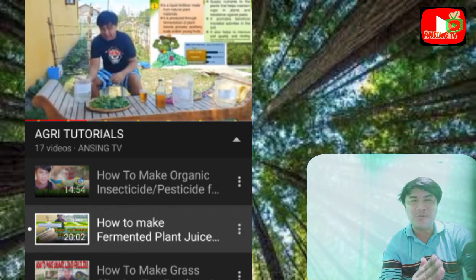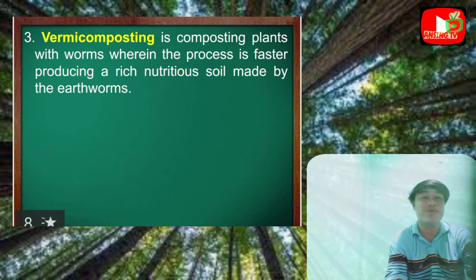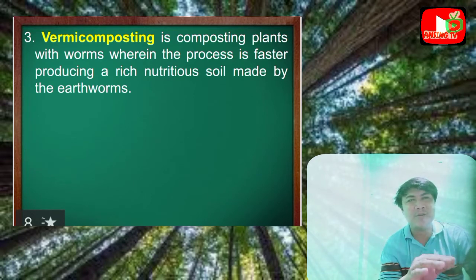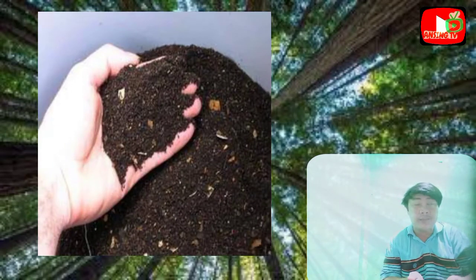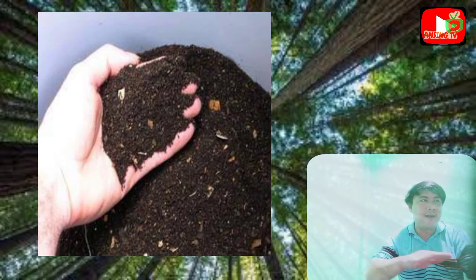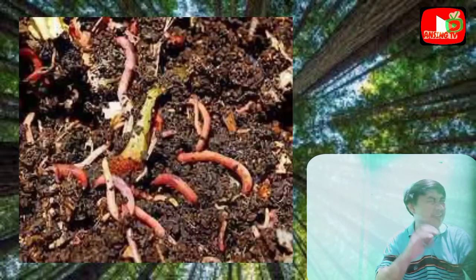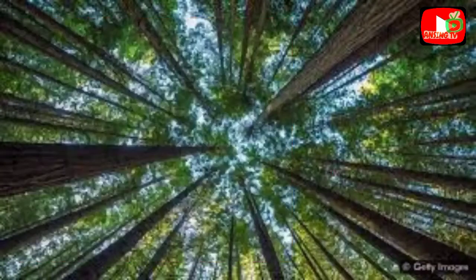The next method I plan to do is vermicomposting. It is composting where worms are included in the process, and it is faster, producing rich and nutritious soil made by the earthworms. The process involves making a box from which the earthworms cannot escape, then layering it with soil, banana peels, and other organic kitchen waste — the best being banana stalks.